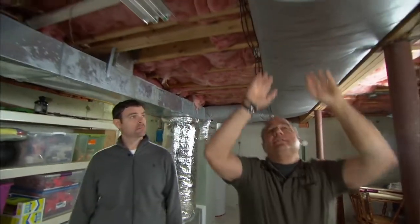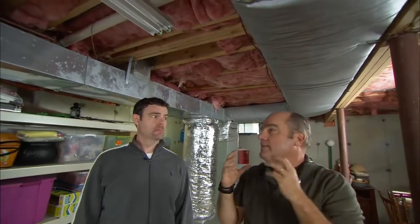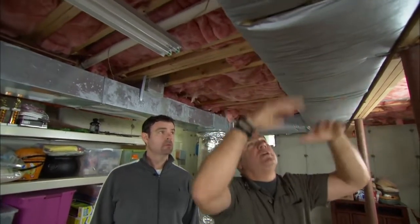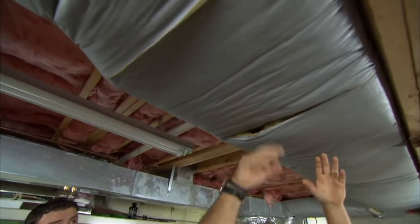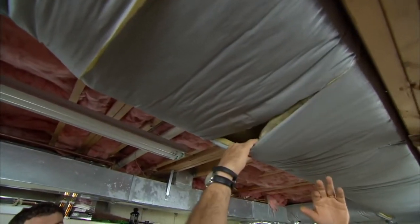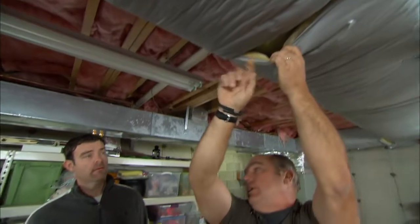Now, this ductwork is insulated but it's not sealed. People see this insulation and say, oh, my ducts are sealed perfectly. I've seen it so bad that when you turn on the furnace, all of a sudden the insulation blows up, which means the air is coming right out. It's a big deal in this country. You can lose as much as 20 to 30 percent of duct losses, where it doesn't actually get up to the place you want to be. You lose it to the attic, you lose it to outside, you lose it to the basement.